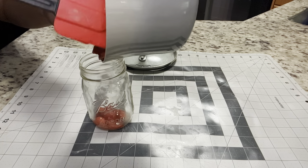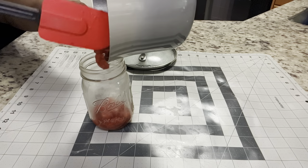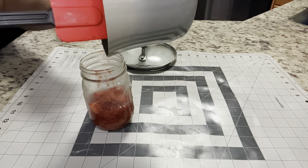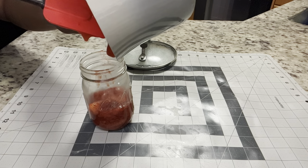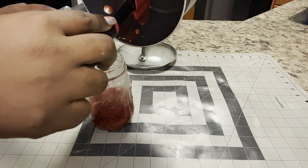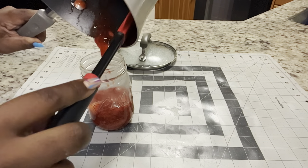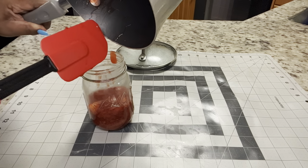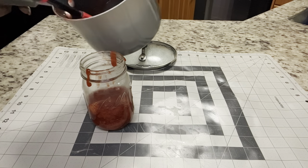Now I'm going to transfer this into a mason jar just so it can cool. You can put yours in a bowl or whatever you want, but since I store mine in mason jars because they are airtight, I'm just going to get it into the mason jar and leave the top off, and let it cool for about 20 or 30 minutes before I'm ready to start working with it.